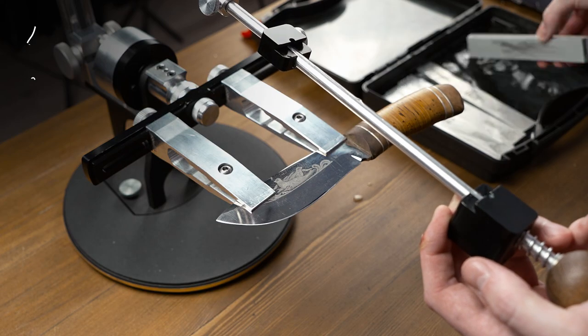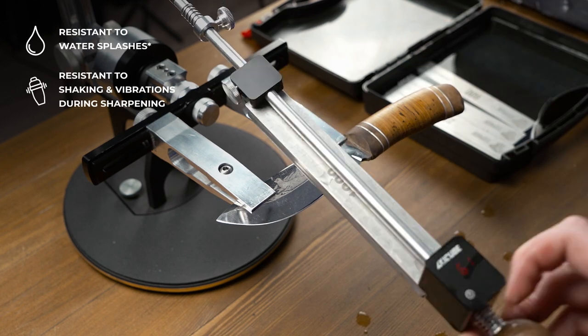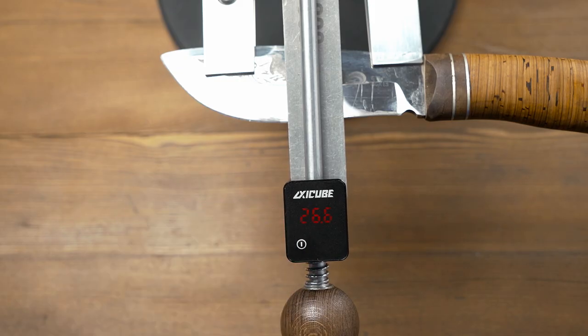We all work with wet stones moistened with water, so in this case there is nothing to be worried about, because X-EQ I is resistant to water splashes and resistant to shaking as well, but it's not completely waterproof. To turn X-EQ off, simply push the button. To save battery charge, it has auto power off, so it turns off after two minutes of inaction.